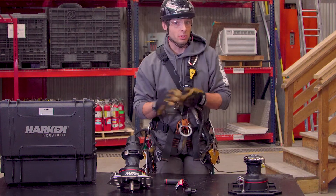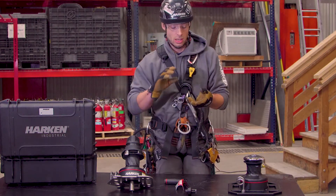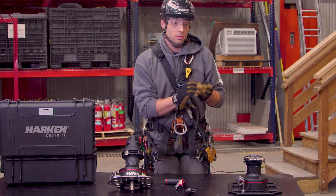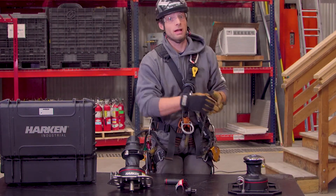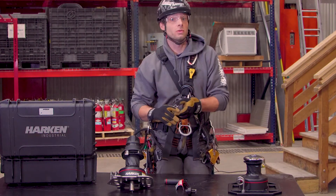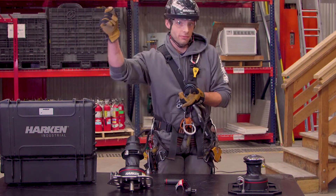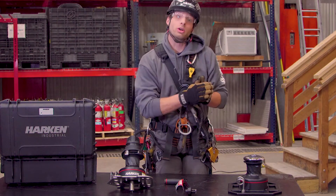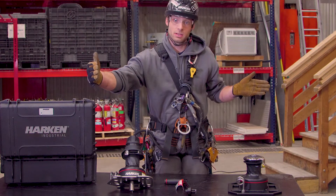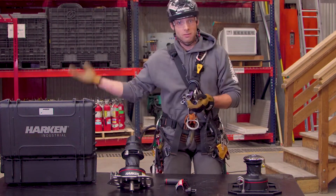For any mechanical advantage system — whether we're talking four-to-one or five-to-one — you're going to be using that same multiplier in rope. So if you're using a four-to-one, you're going to need to advance four times the amount of rope to achieve the lift you're looking for, which requires a lot of resets of the system, adding time to a rescue and obviously more manpower.